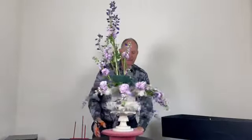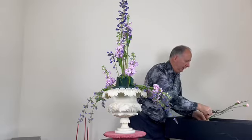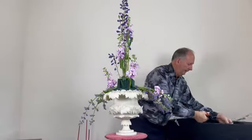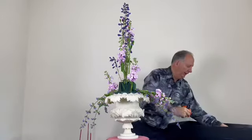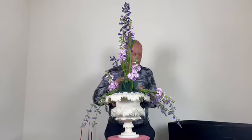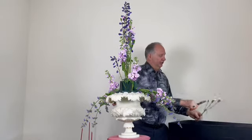The stalks are coming through nicely, and now I'm adding some pink spray carnations just to add texture and bring the pink up towards the top, then cascading down over the container.